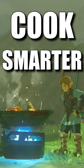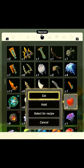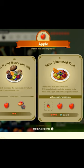Don't miss out on this time-saving feature in Tears of the Kingdom. All you have to do is choose an ingredient, and then pick the Select for Recipe option to reveal every recipe you've discovered using that ingredient. Select one, and you'll even reveal if you have all the necessary ingredients by highlighting any that you're missing.